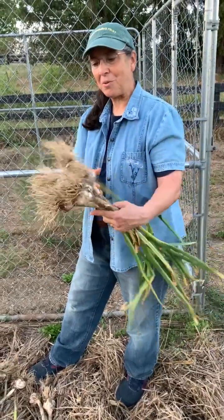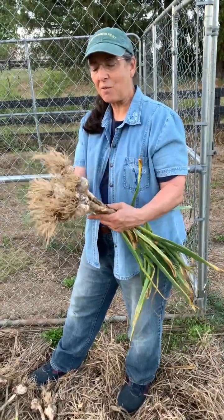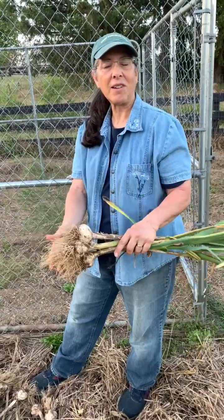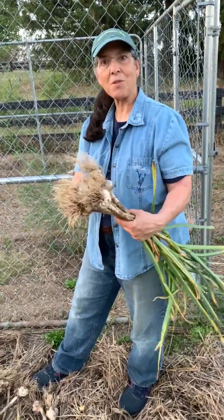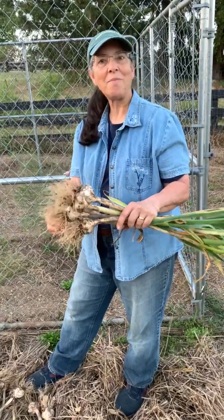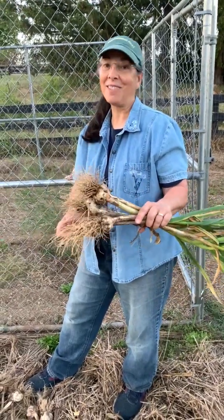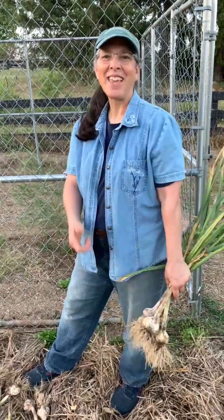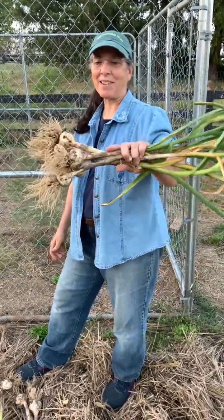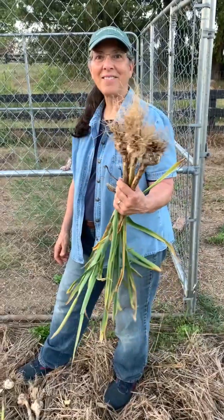So please remember to take advantage of whatever you're able to do in your own garden. If you'd like to see more of these videos, please subscribe and like if you can, and share with somebody else. Thank you very much for watching. Take care. Bye-bye.